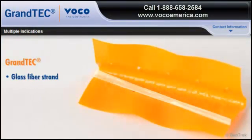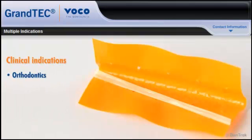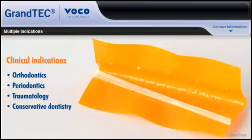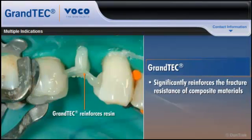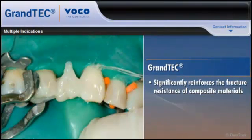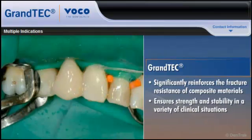Grantech is a glass fiber strand that consists of multiple densely packed parallel glass fibers impregnated with a special light-curing resin. Developed for use in orthodontics, periodontics, traumatology, conservative dentistry, and prosthodontics, Grantech significantly reinforces the fracture resistance of composite materials and ensures strength and stability in a variety of clinical situations.